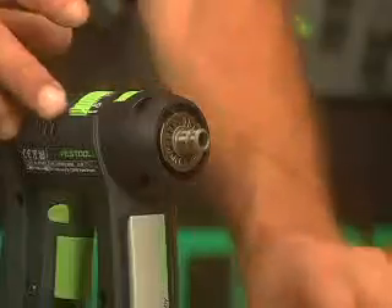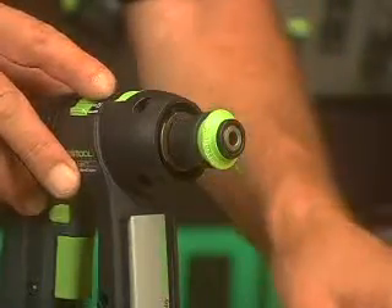With its Centrotec chuck, drill bits and drivers can be easily switched in and out.